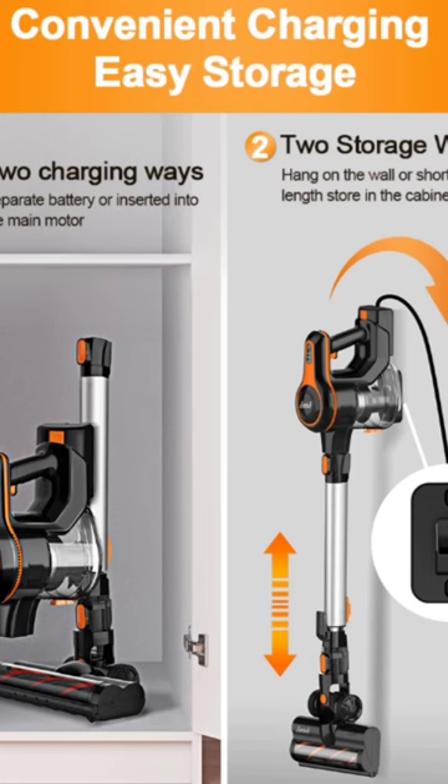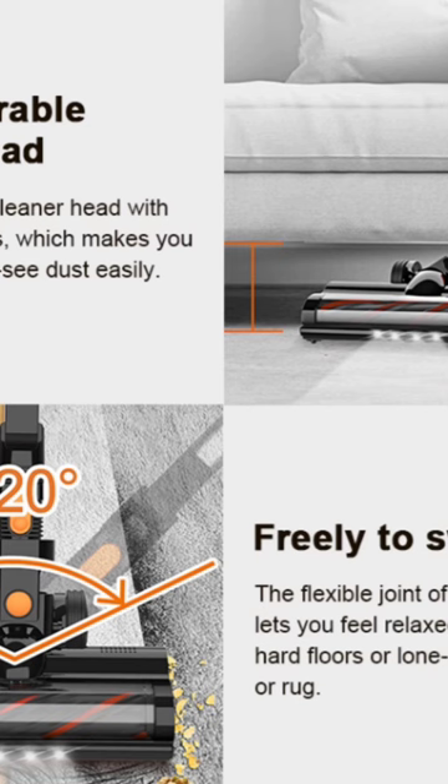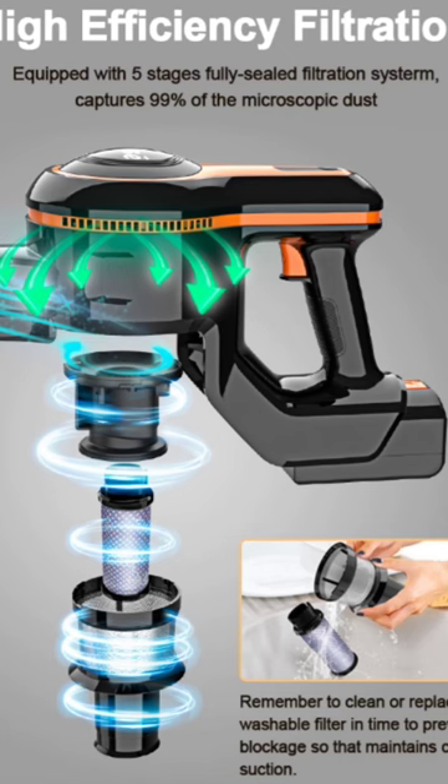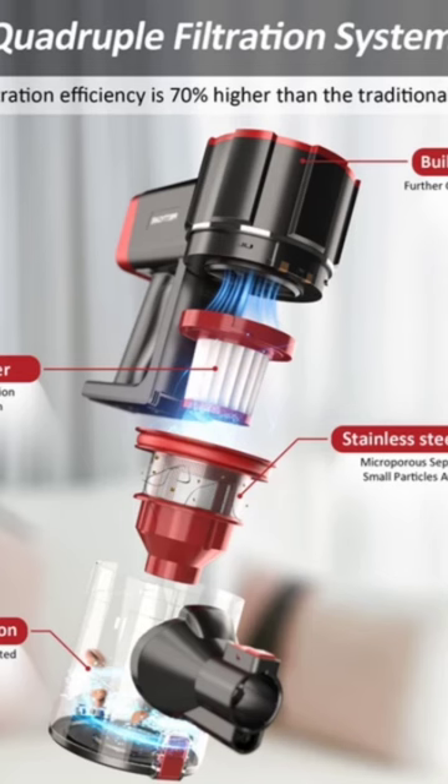Compatible with marble floor and more. The standard mode can offer up to 35 minutes of runtime. This wireless vacuum has a removable battery of large capacity and a sizable dust cup of 1.2 liters, with two adjustable suction power levels.